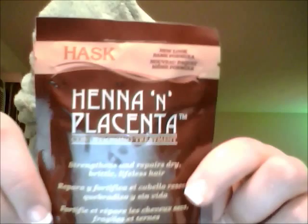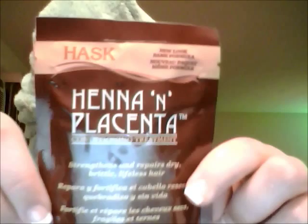Today we are going to be testing and reviewing this stuff right here, which is — let me hold it up — the henna and placenta conditioning treatment. This is from Hask. Basically what it's supposed to do is strengthen and repair dry, brittle, lifeless hair.